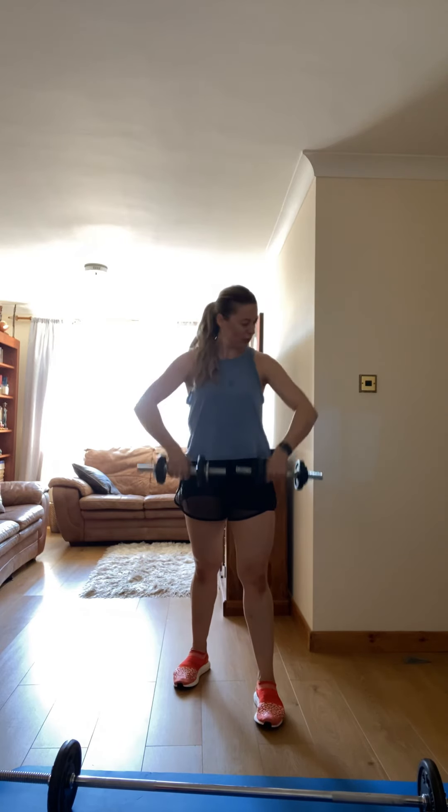Push yourself. Remember, core engaged. Bring it up to the shoulder — high to the chest, up. Three, two, one. Good.